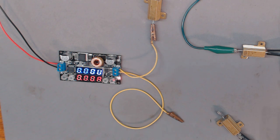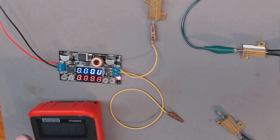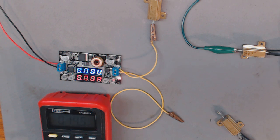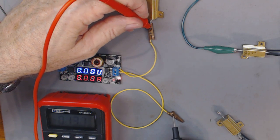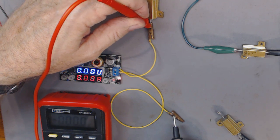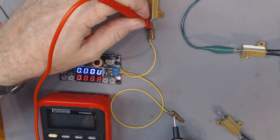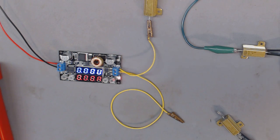Let me get my meter here and go to volts. You probably can't read my meter but you'll have to trust me. This is the positive end and this is the negative — and there's nothing coming out, 0.0 millivolts. So it's off — zero volts, zero amps.